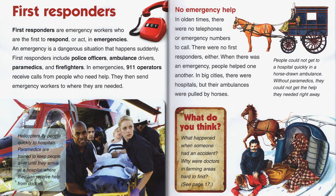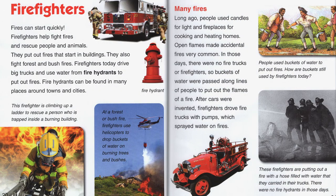In big cities there were hospitals, but their ambulances were pulled by horses. Firefighters: fires can start quickly. Firefighters help fight fires and rescue people and animals — they put out fires that start in buildings and also fight forest and bushfires. Firefighters today drive big trucks and use water from fire hydrants to put out fires. Long ago, people used candles for light and fireplaces for cooking and heating homes, so accidental fires were very common. In those days there were no firetrucks or firefighters, so buckets of water were passed along lines of people. After cars were invented, firefighters drove firetrucks with pumps that sprayed water on fires.